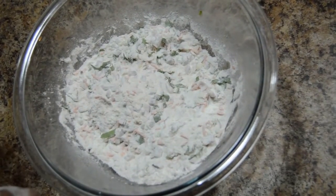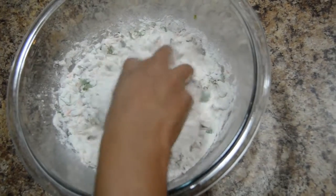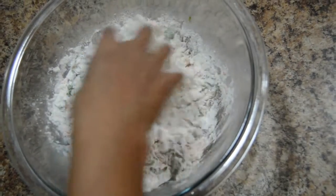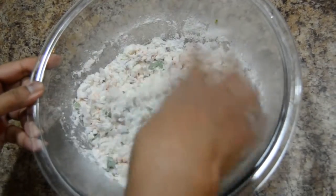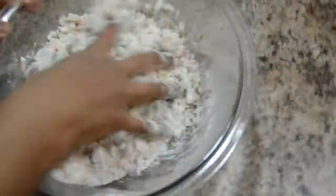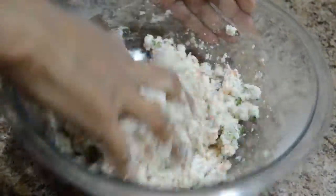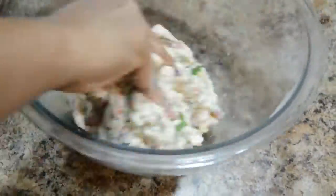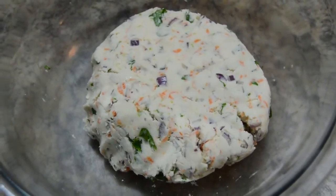Add water and make into a medium soft dough. Don't add too much water at a time. Dough is ready to make rotis.